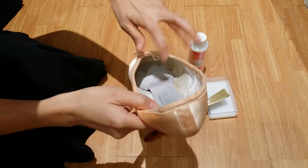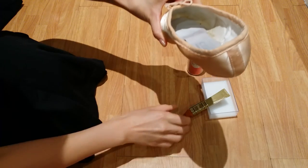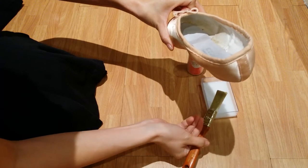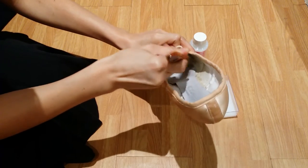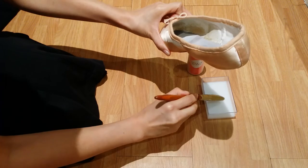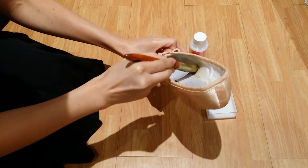You can also apply pointe shoe hardener on the inside of the toe box. Use your brush. I will apply more at the sides — I want consistency around the toe box, and also at the wings.